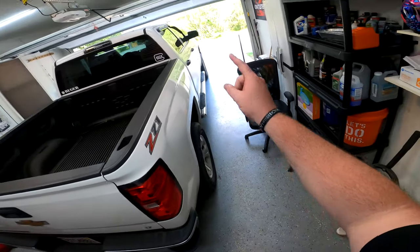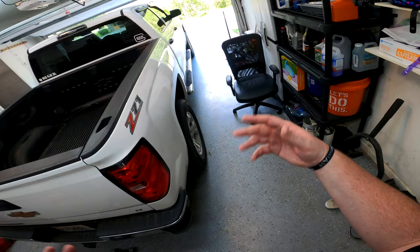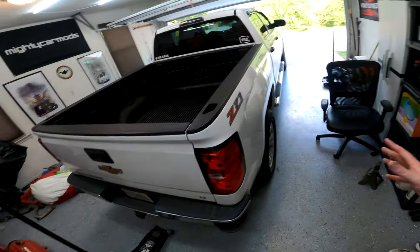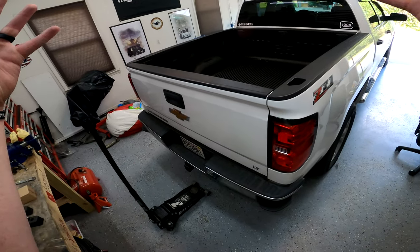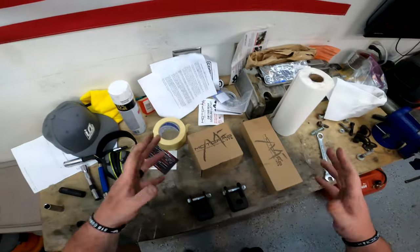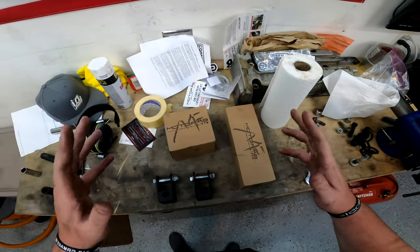In the last video we finished up the front — or maybe it's the next video, I'm not sure, but it should be up by now. We got the front all done and now I'm going to show you guys how to install it in the back. Let's check out what we got in the boxes here. This should be extremely simple — fingers crossed.